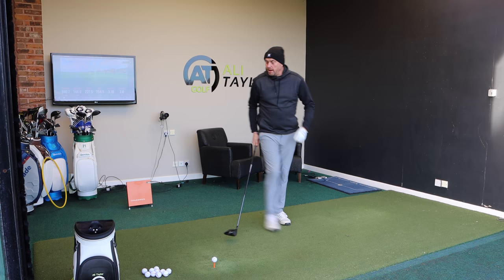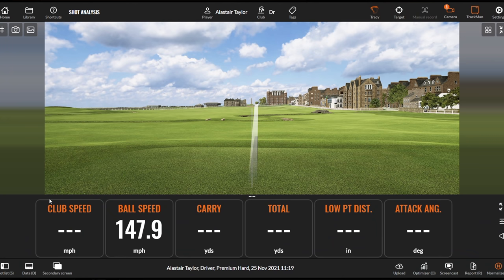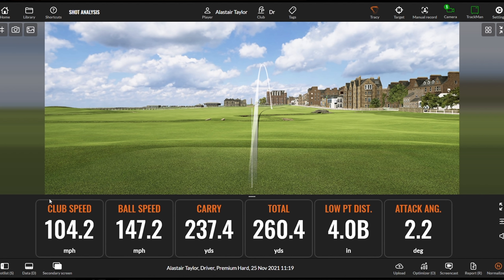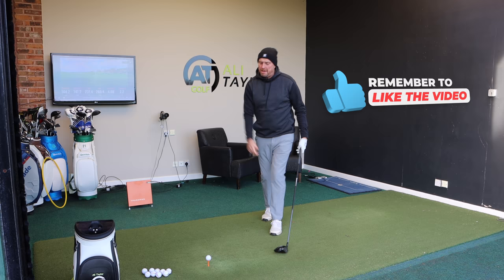Straight away a very different sound, and already starting to happen later in the golf swing. I was just under 101 miles an hour on the first one, so let's feel what keeping the back to the target does to club head speed. Straight away we've seen a jump to 104.2, ball speed of 147, carry of 237, and 260 total. Low point 0.4 inches behind, 2.2 degrees up. A little jump in club head speed — 3 miles an hour — never to be sniffed at.